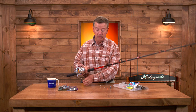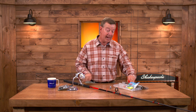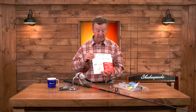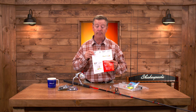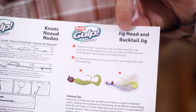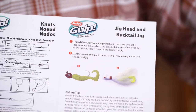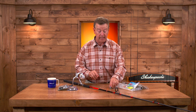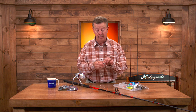It also comes with this tackle box, and inside the tackle box everything that we need is here. It's got this terrific rigging guide that explains step by step how to set up a Carolina rig, how to set up a jig head and a bucktail jig. It also has inside here all the things that we need to set up a Carolina rig to fish on the bottom.